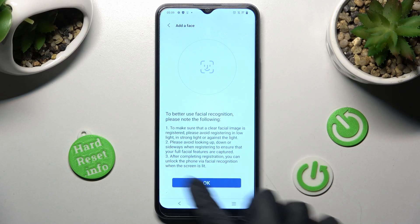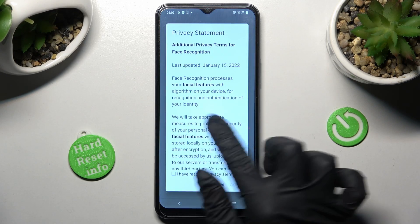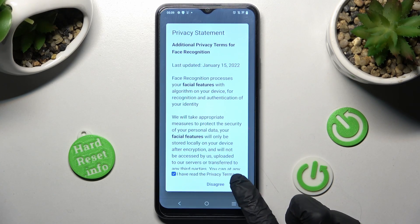After that, read the instructions and tap on OK. Then read the Privacy Statement, choose 'I have read' and click on Agree.